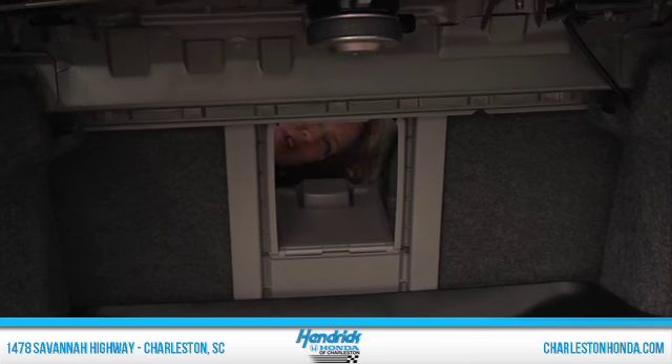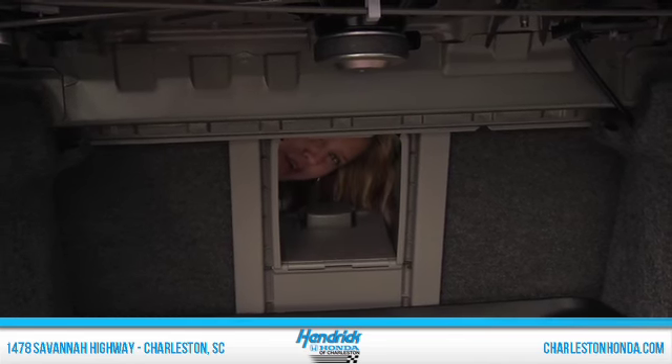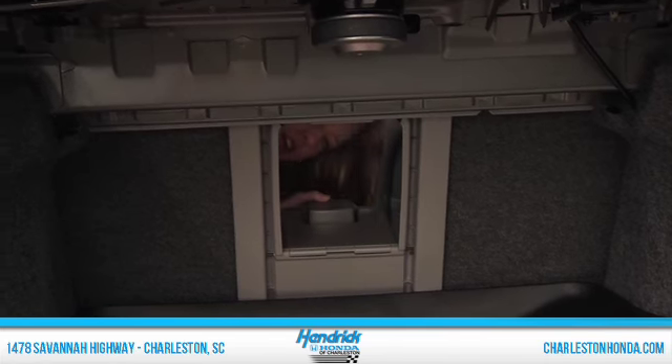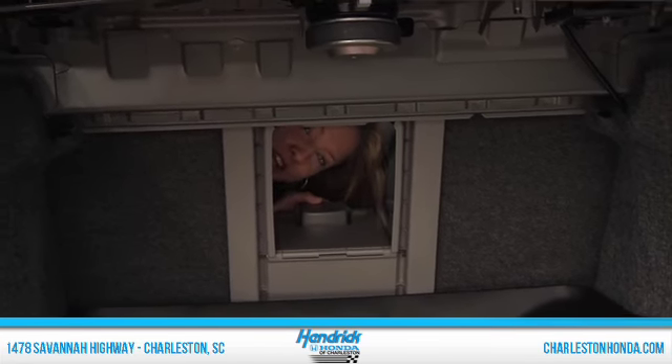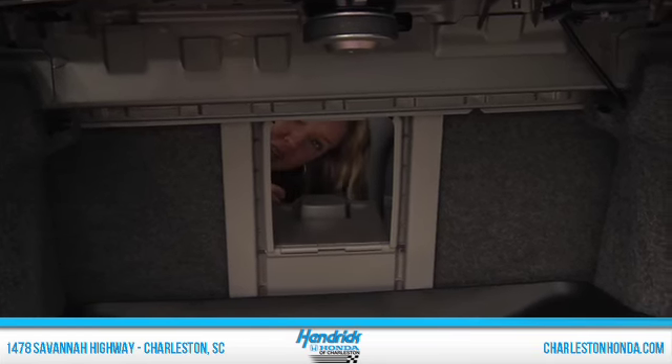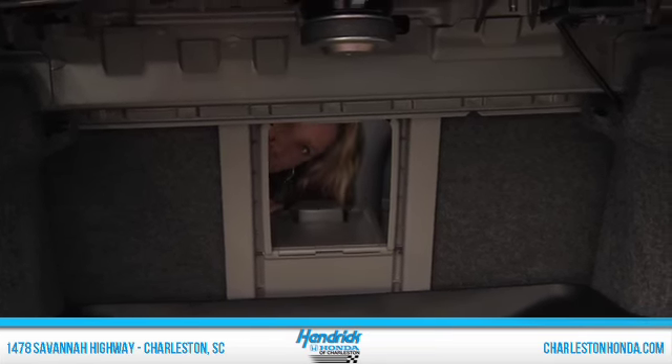Here's another great feature. You can put skis, boards, whatever back here and just push them through. Gives you lots of space — this kind of acts like a truck without actually having to have a truck. And you can also close this and lock it if you don't want your passengers reaching into your trunk and grabbing your stuff.